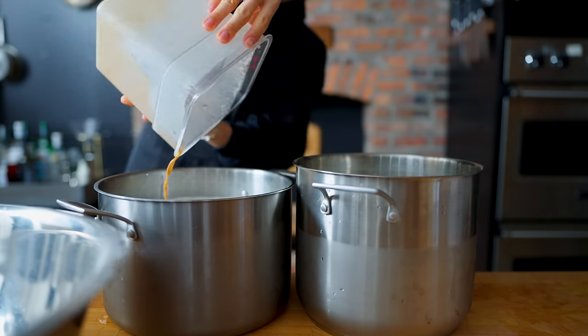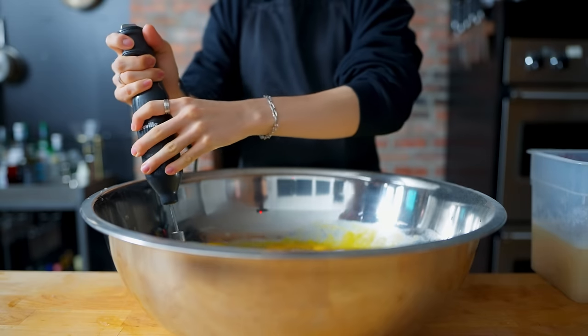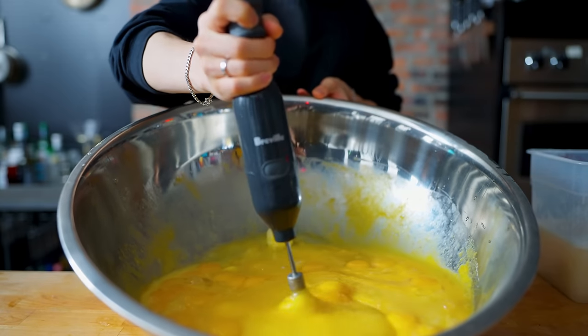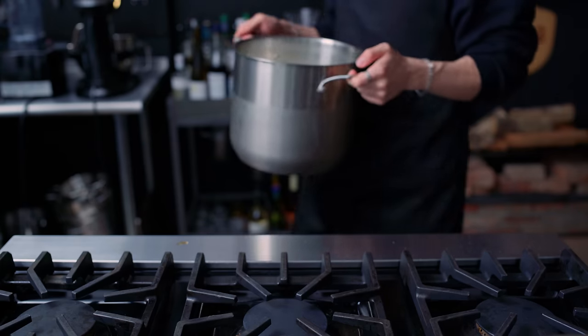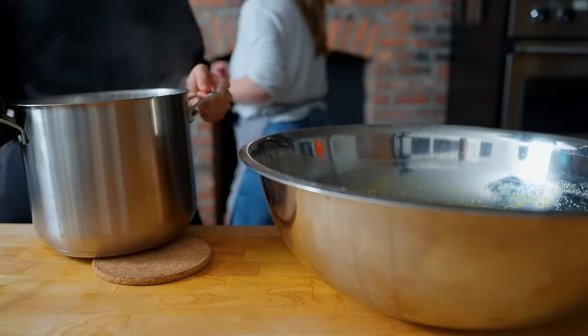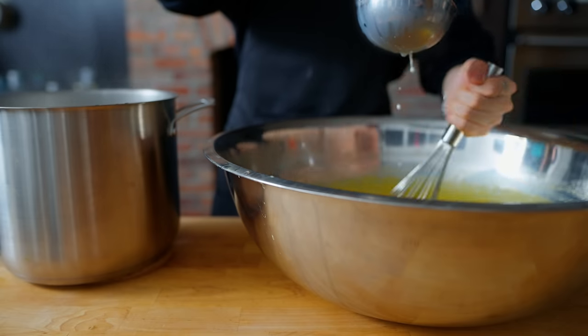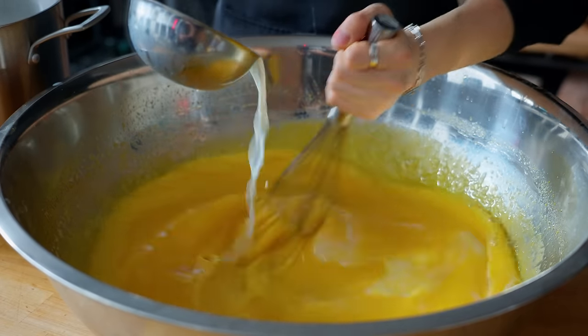Into our egg yolks, we're going to add five pounds of sugar. Then these are going to get blended with an immersion blender with a whisk attachment — otherwise, whisking this by hand may be a little too much. I'm going to go to the stove and heat up 60% of this milk until it has started to simmer, and slowly temper this one ladle at a time into our egg yolk mixture. Otherwise it'll probably overcook the eggs, and we don't really want that because we only got one shot at this.